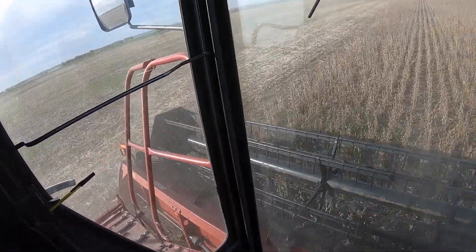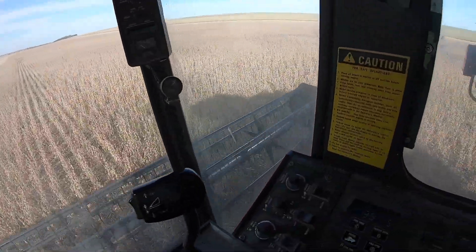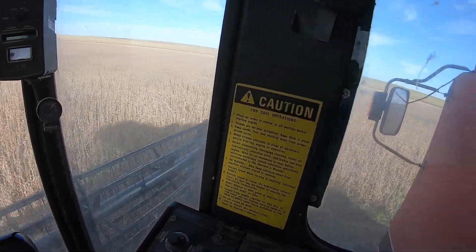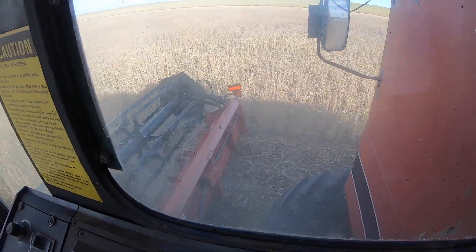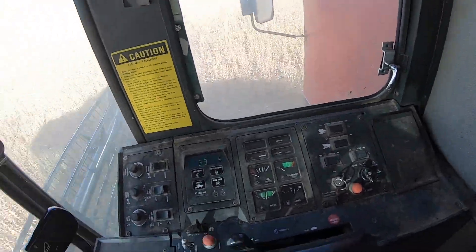I did want to show you guys this combine because a lot of people probably do not realize that we had this combine. This is a 1986 model 1680 — it's got the incline augers and everything.